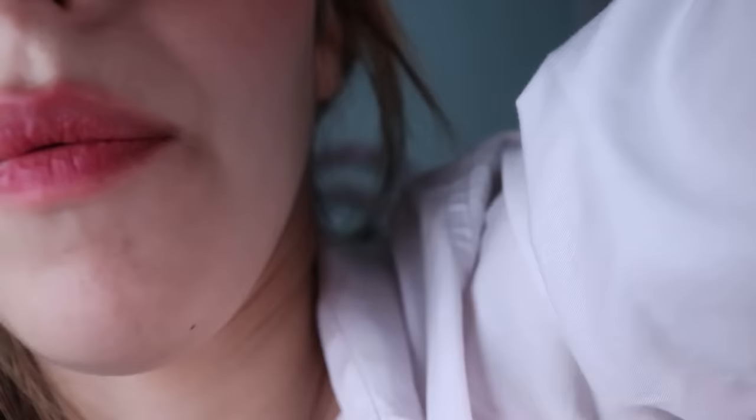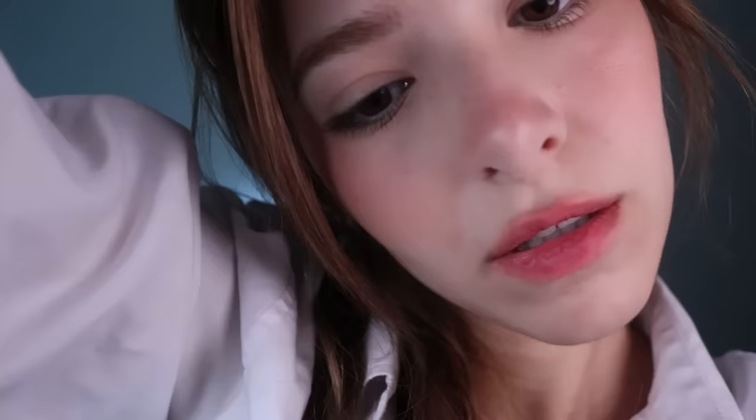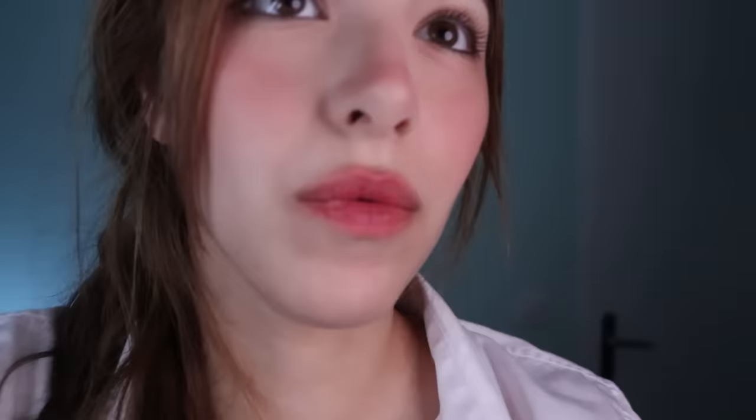Does it hurt when I ruffle your scalp like this? Let's check the other side. Yep, it is very red. This side is a little bit less red than the other side, which you've probably noticed before, right?